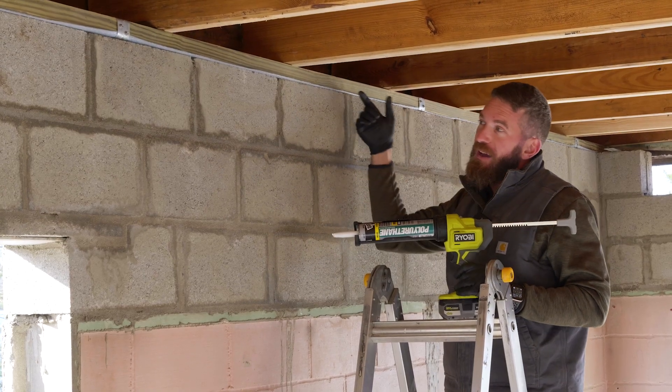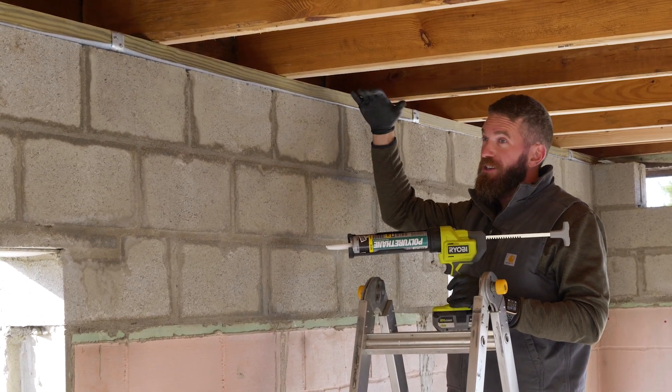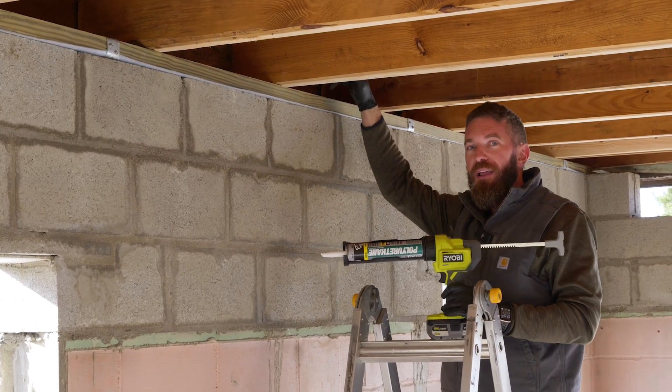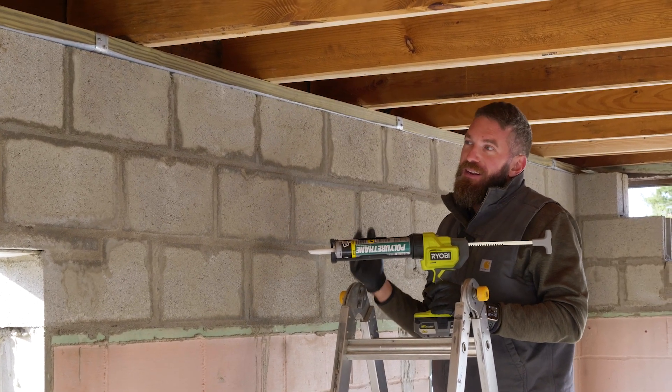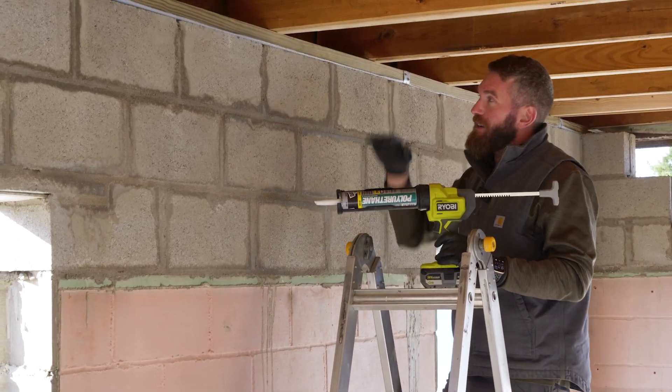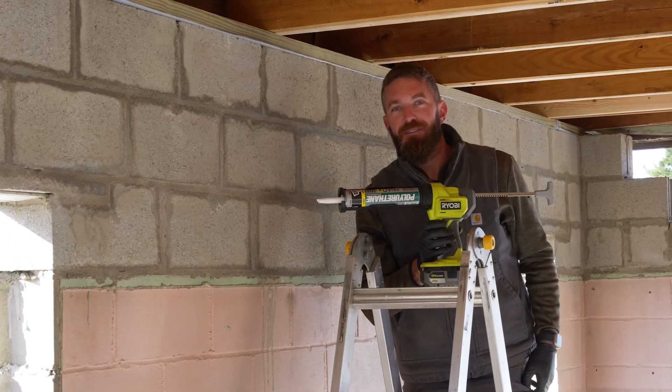Normally you would do this from the outside, but the way this project is, we've got sheathing and siding overlapping this joint, making it inaccessible from outside. So I'm going to go ahead and apply that sealant from the inside, trim everything back, and get it sealed up.